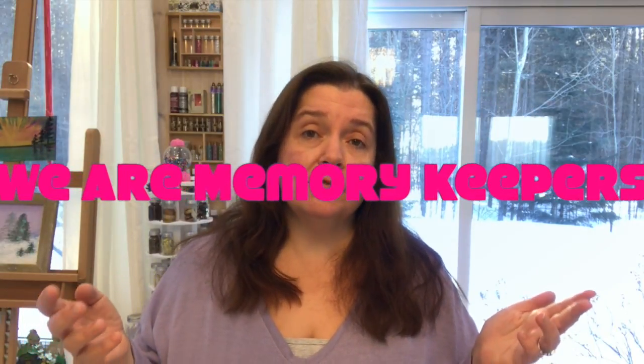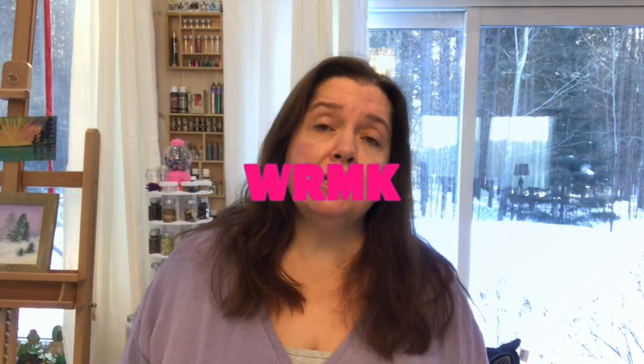Today I have another video in the series of what happened at Creativation 2019 in Phoenix, Arizona. In this video I am presenting to you a booth that I visited: WRMK, We Are Memory Keepers. I saw a lot of new stuff that's coming out for 2019 and I wanted to share that with you.